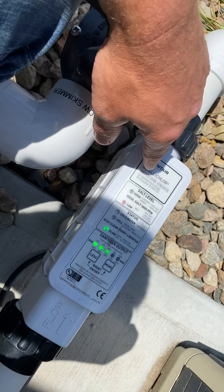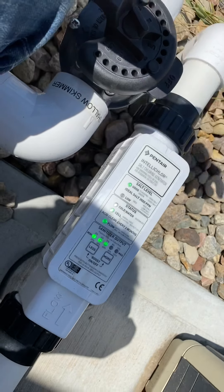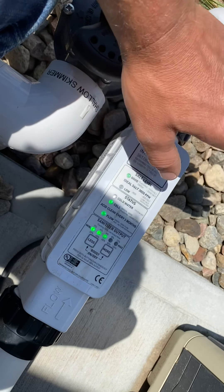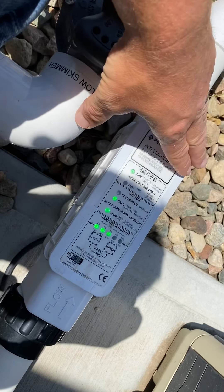After the initial dosage at the beginning of the season, you're really going to have to add one to four bags a season. The only time salt leaves your pool is when you backwash, and backwashing is not that often, so you won't have to add much salt.